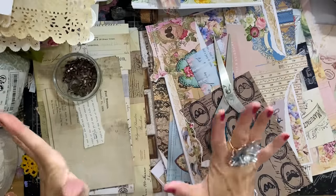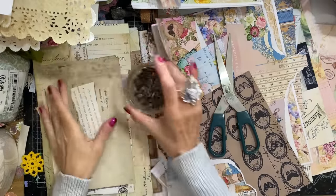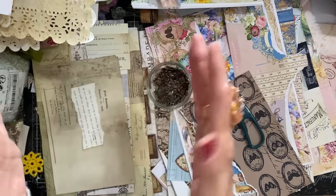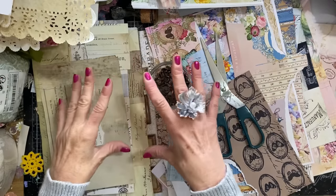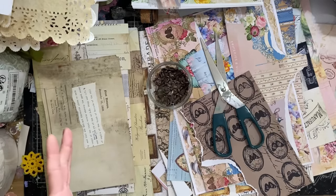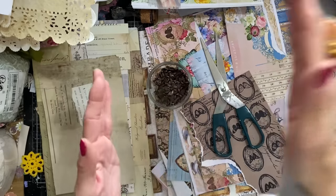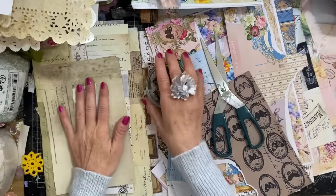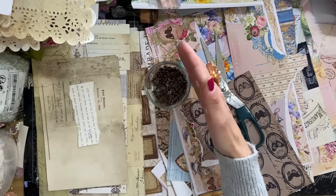Hi guys, this is Tina from Shabby Dabby Doo Doo. Welcome back to my channel. We're here for another mass making session and we are up to week number 207. We are doing 10 weeks of what we're calling mass making extra time. We've done 100 weeks of mass making, 100 weeks of reruns, now a 10-week bonus set, and then we'll be doing a rerun of the 100 weeks again.